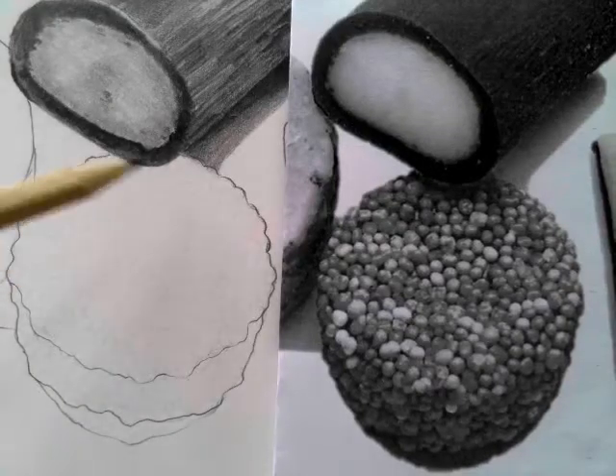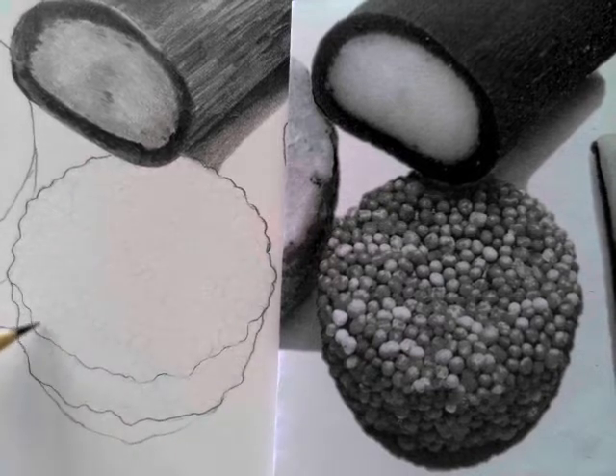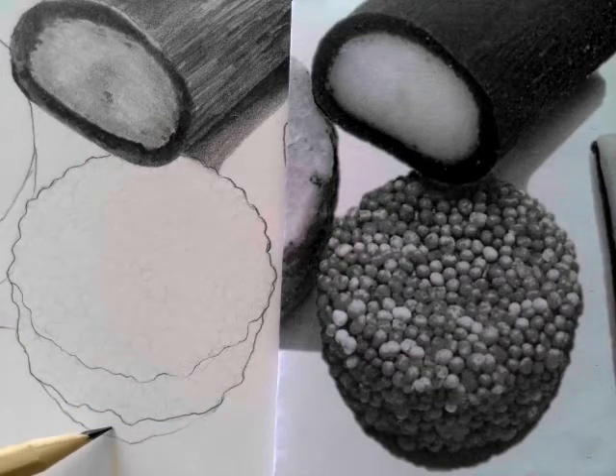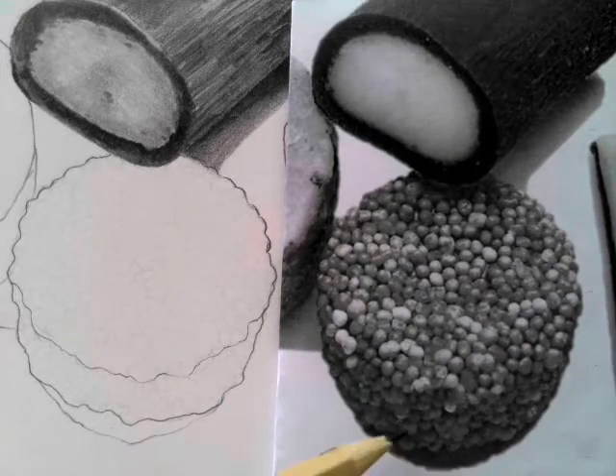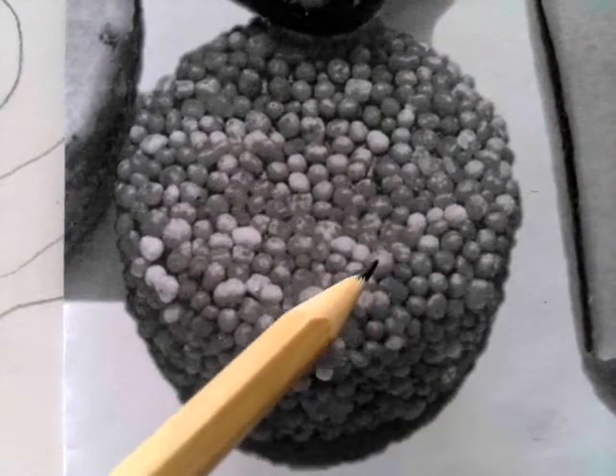This video will show you how to draw and shade the bobbly sweet. Start with the outline, checking that you've got curves all the way around the edge and that your shape looks three-dimensional with the front bit, and add the shadow shape in there as well.